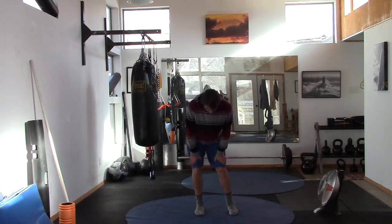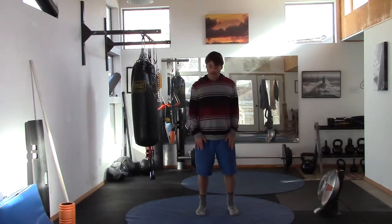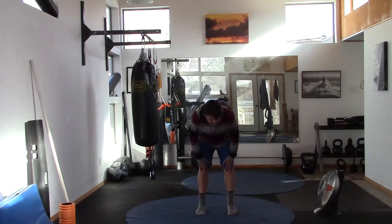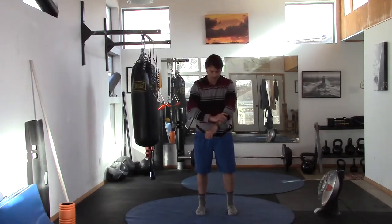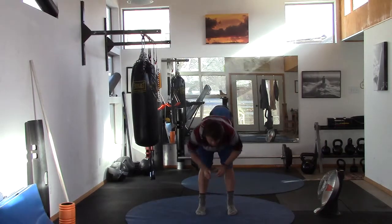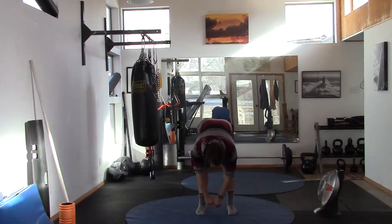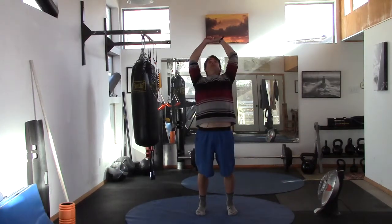Take the hands to the thighs, push the knees together and apart. Circle the knees, feel the feet as you circle, go in the other direction — big circle, big circle, big circle — and then back to center.